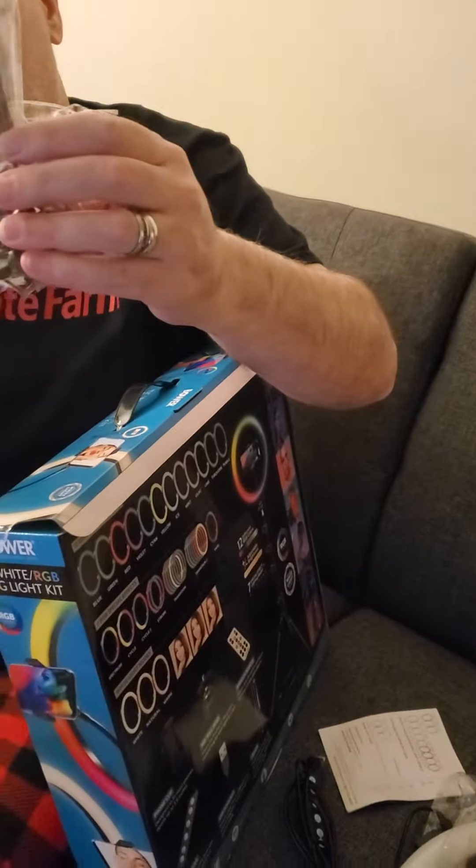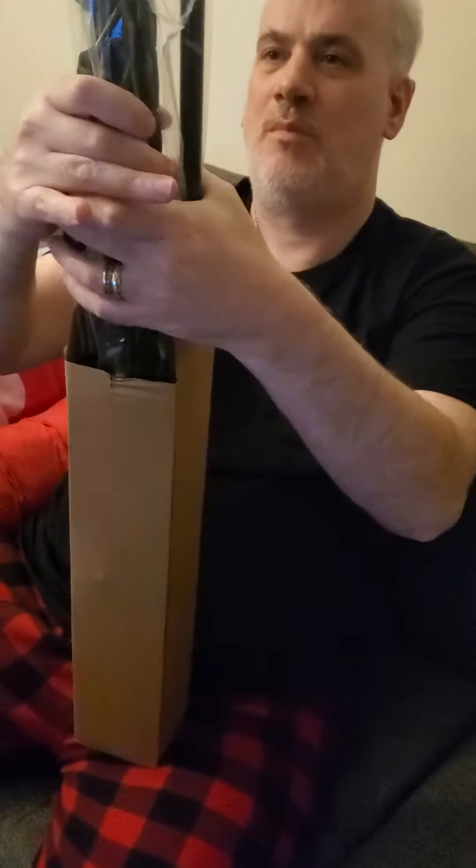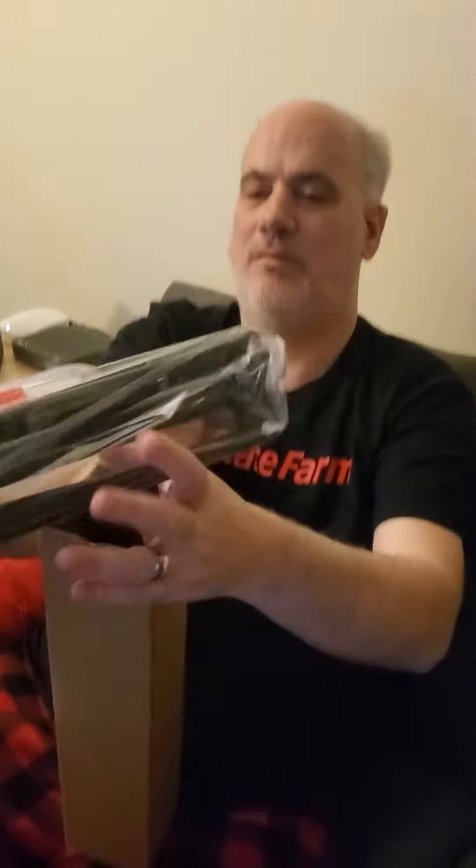Ayan ang stand — that is the stand. And now, nothing — ring light, guys! This is the tripod. Okay, that's a tripod, guys. Thank you so much!